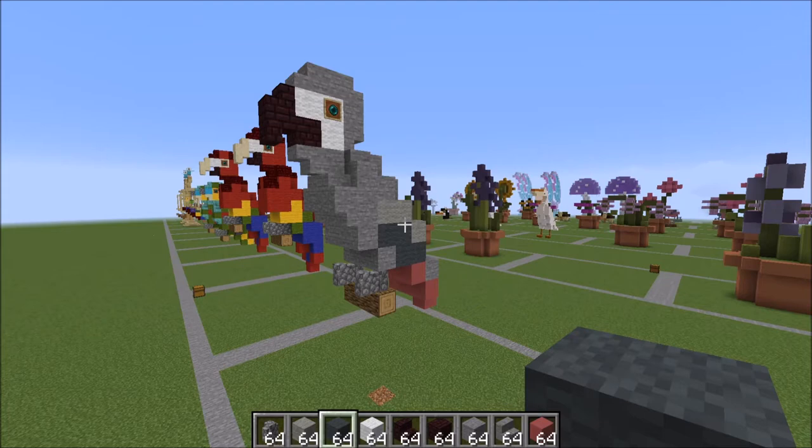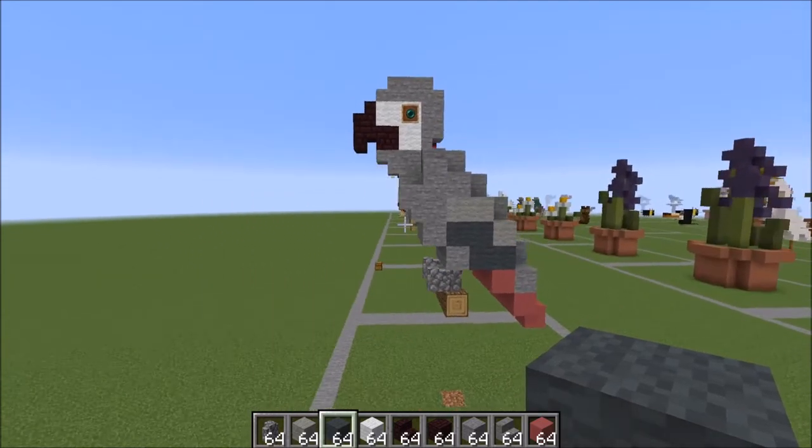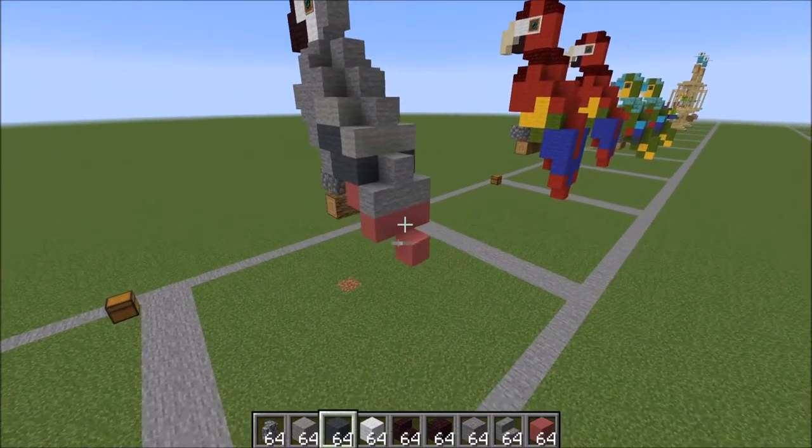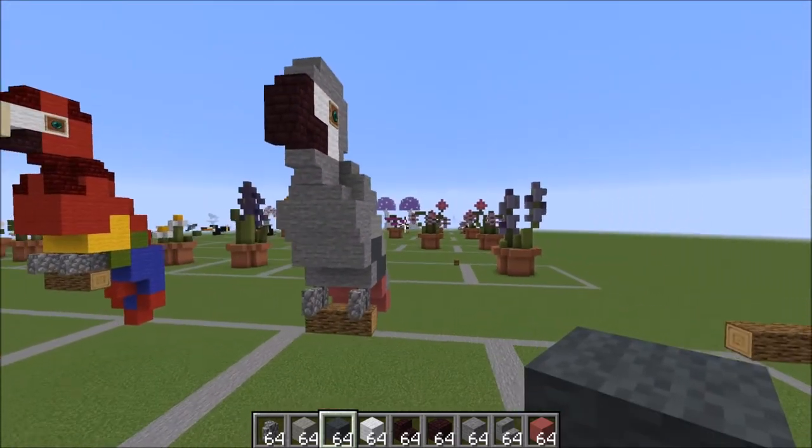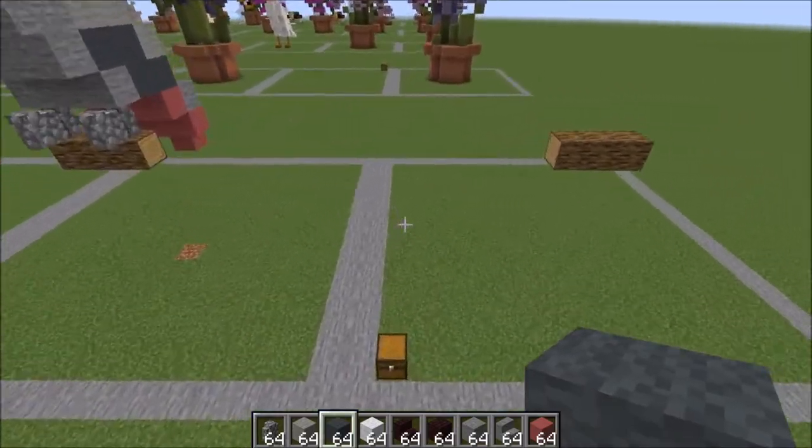Hey guys, it's BowzyBowzy here and today we're doing a tutorial on this African gray parrot. Let's give you an idea of what he looks like — he's even got those little pink feathers down there. So let's go ahead and show you what you're going to need for this build.